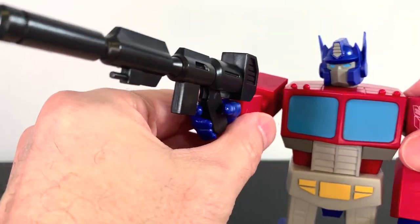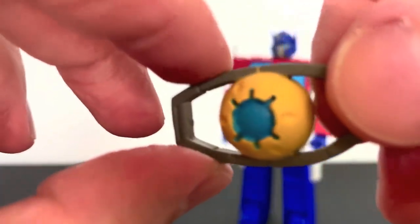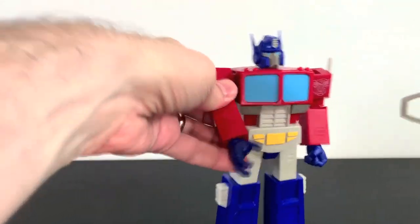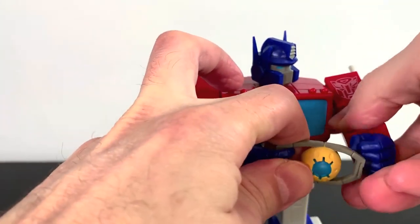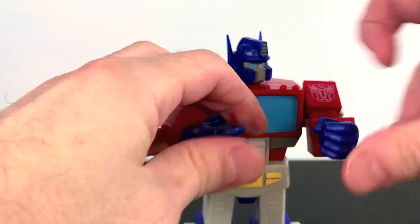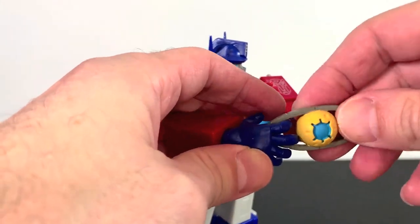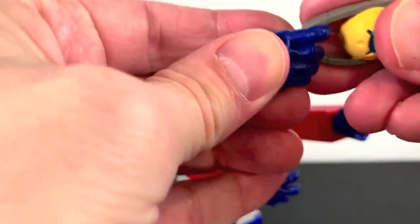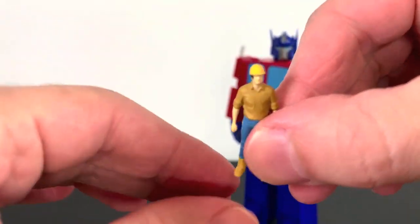However, this is one Optimus Prime figure where I really don't care about the blaster. Next we get the Matrix of Leadership, and that's painted pretty well with yellows and blues and gray around — it looks pretty good. I put it in the rippy hand, which seems like a good hand for this. You could also use the firing hand for it.